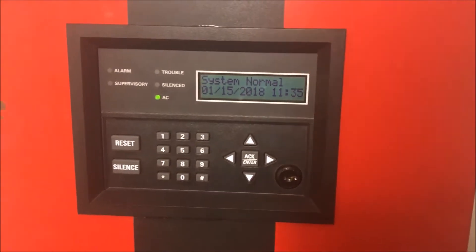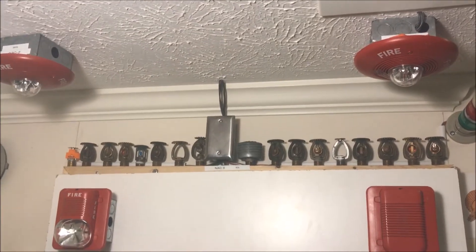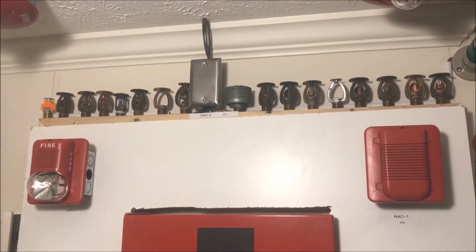You guys have seen this in the latest wall test — all the Spectralert Classics I have up and everything is on sync, as you've seen. Everything goes together: all the horns, all the strobes, everything.